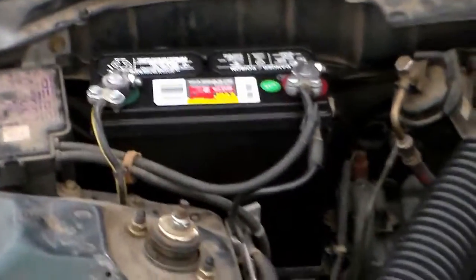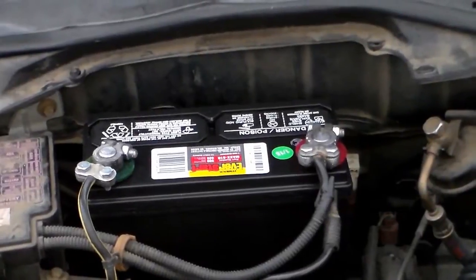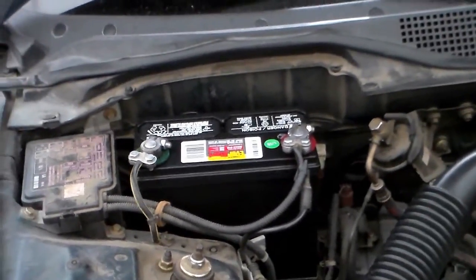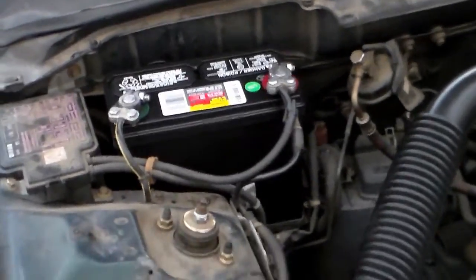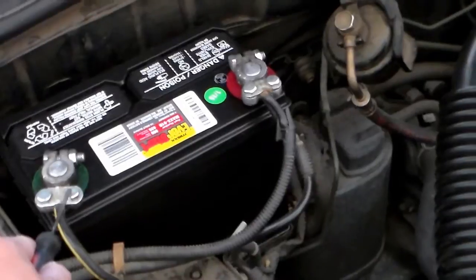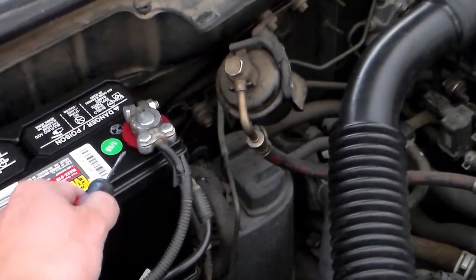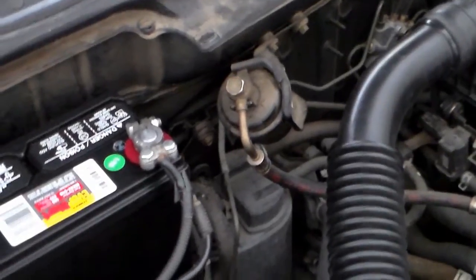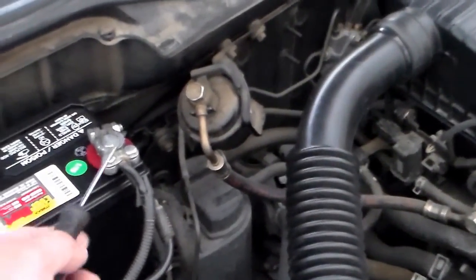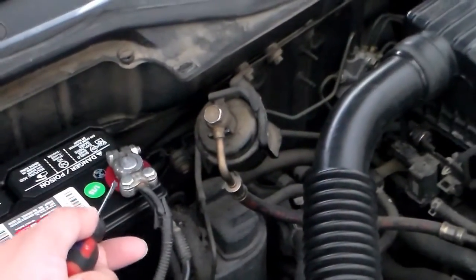The first thing you've got to do is know which one is the negative terminal and which one is the positive terminal. If you don't know much about cars, you won't know that. For this battery, that one is the negative terminal and that one is the positive terminal. Usually the positive terminal will have a red plastic cover on it and you just pull it out. This one doesn't have a cover.